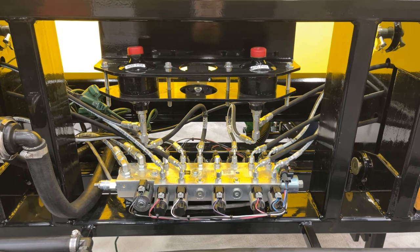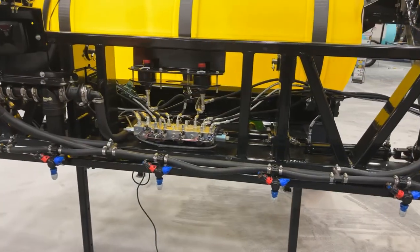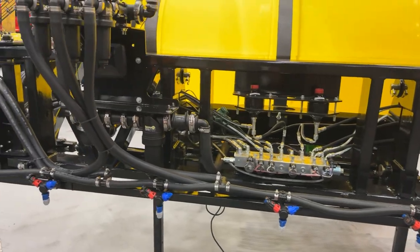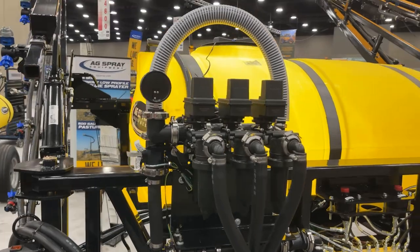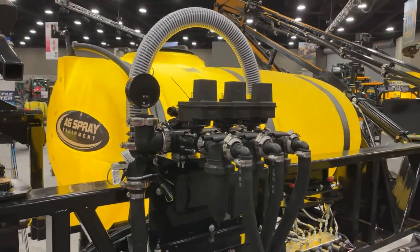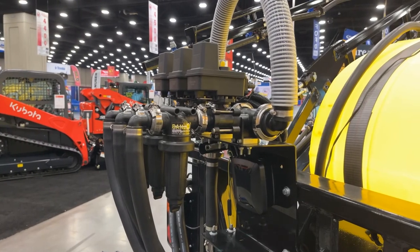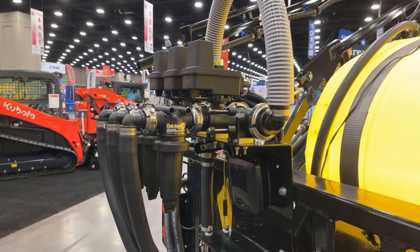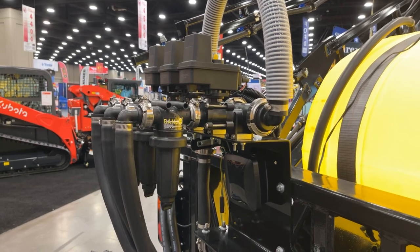The box shown here controls all of the hydraulic components on your three-point. The flow meter, control valve, and electronic boom components on our three-point include Raven components and Banjo strainers. This particular unit is shown as our base model with three T-Jet section control valves. However, if more section control valves are needed, they can be easily added while producing a unit for your specific purposes.